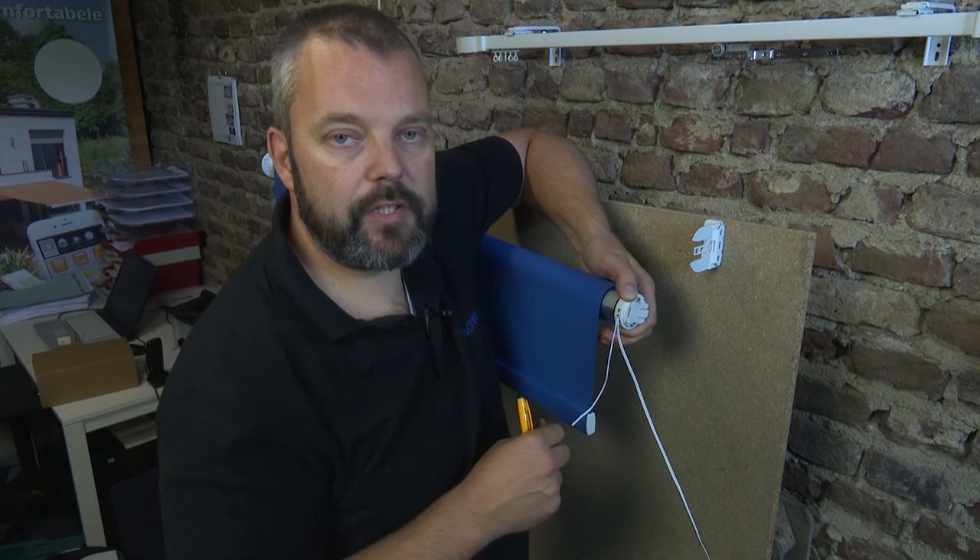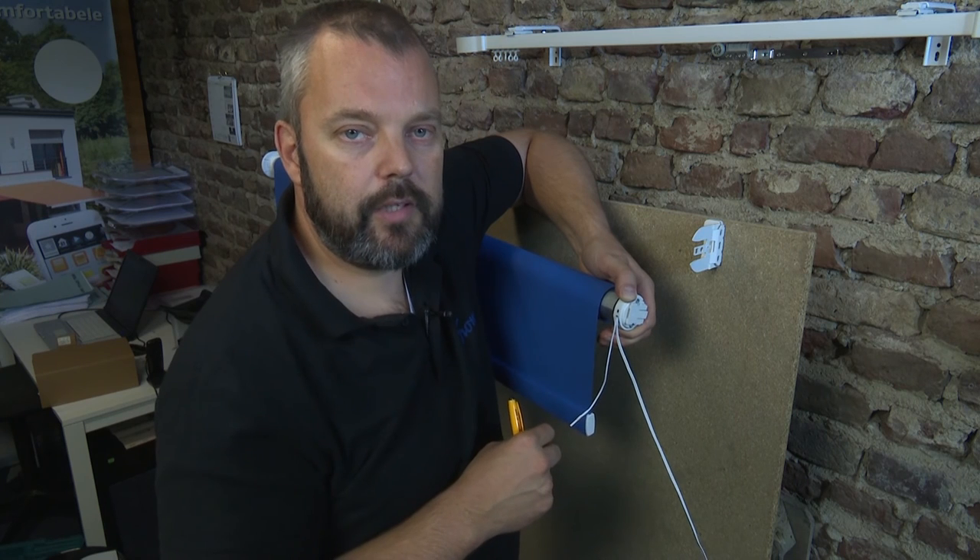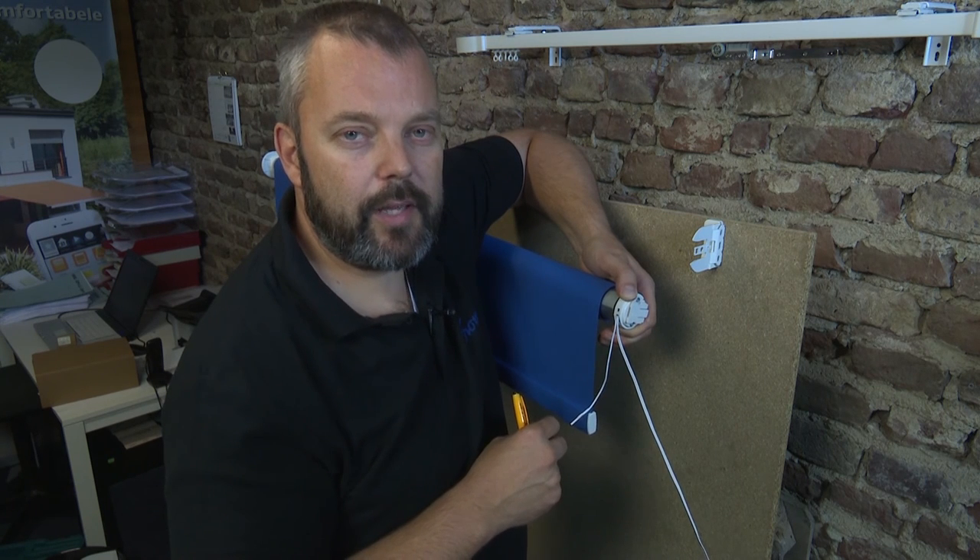If you have any questions about this — about motorized blinds or anything else related to RTS motors from SOMFI — do let me know. The email address is info at motorized.it. Thank you and see you next time.